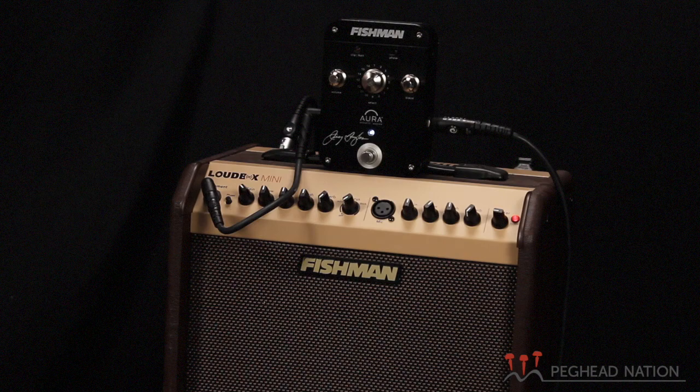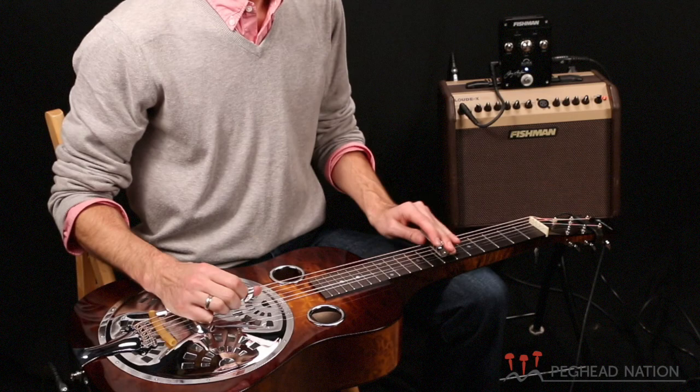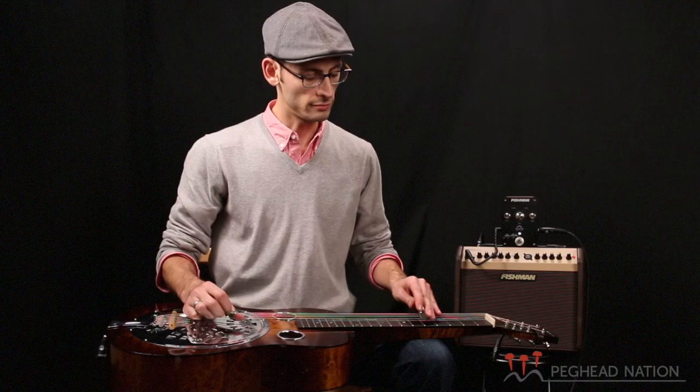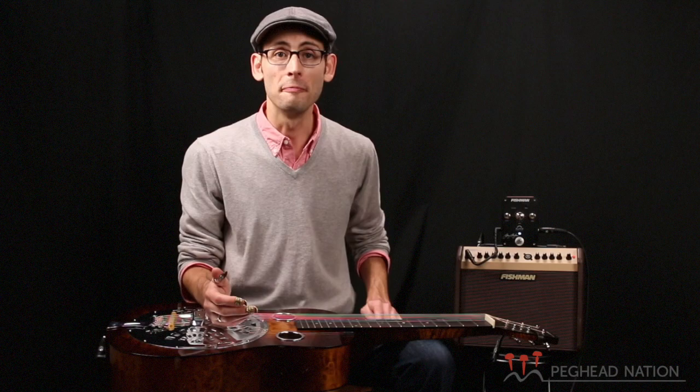When you do plug it into the Aura pedal, it really fills out that rich acoustic sound. I've got it set up again here, running through the Aura. Check this out. And to me, that's about as close as we've ever gotten to a pickup sounding like a microphone.